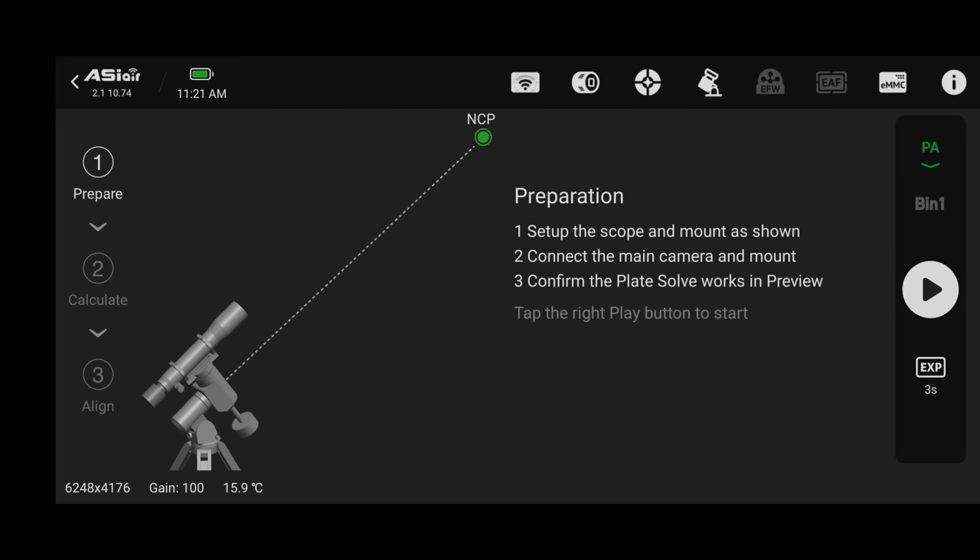Also set delay and interval both to zero to rule out any problems. Leave 'shut down ASIR and go to home position' turned on — it automates things at the end of the night. Back out of the shooting schedule, confirm guiding still looks good, and when ready click the circular button to start. It will warn you it's going to shut down and go home at the end — click confirm. We are now taking our first photo. Wait for the first photo to complete and make sure there are no problems.